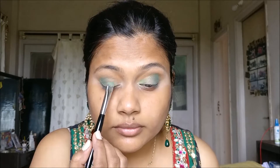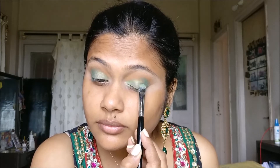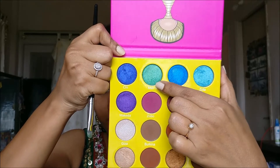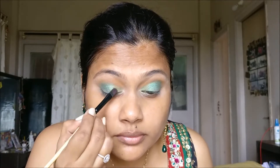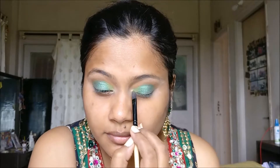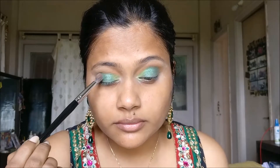The next shade I'll use as an eyeshadow base is again from PAK — its Pure Pigment No. 56. With a flat shader brush, I will apply it from the inner corner to the centre of the eye, almost three-fourths of the eye. Then I'm going to use the green shade Mali from Juvia's Place Masquerade palette, applying it with a Vega flat shader brush only on the centre of the eyelid, exactly above the eyeball. Next, with the same Vega brush, I'll use the gorgeous shade Fuji from Makeup Geek — a green shade with a yellowish undertone — applying it only on the inner corner to give a pop of colour.